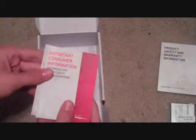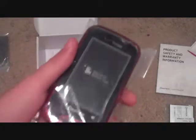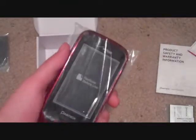Last we have important consumer information, which is probably not really that important. And then we have some stuff in Spanish — I don't know what that is. So let's look more closely at the phone itself. It looks like it has a touchscreen, not as big as the phone itself, unlike many phones.